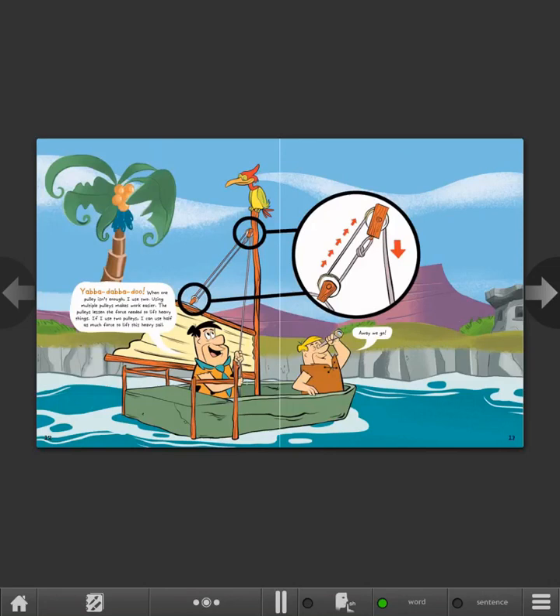Yabba-dabba-doo! When one pulley isn't enough, I use two! Using multiple pulleys makes work easier. The pulleys lessen the force needed to lift heavy things. If I use two pulleys, I can use half as much force to lift this heavy sail.